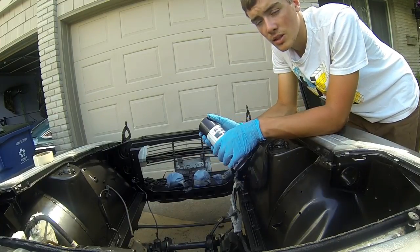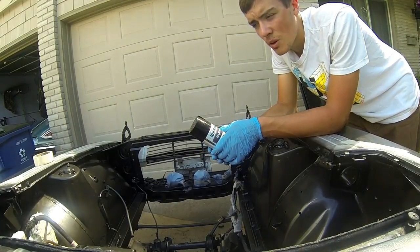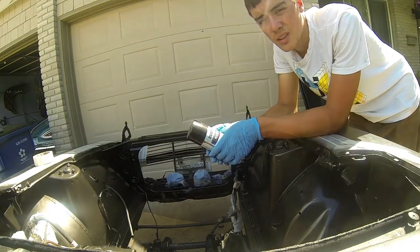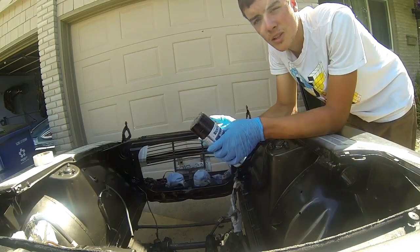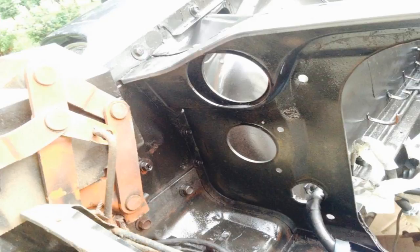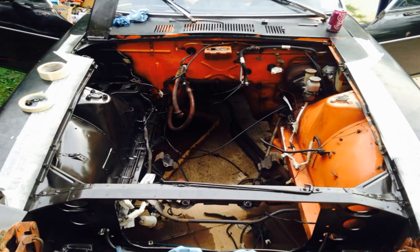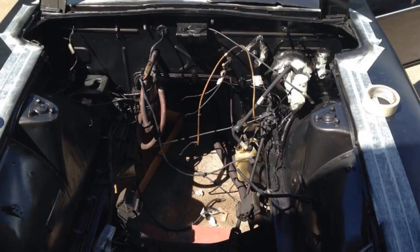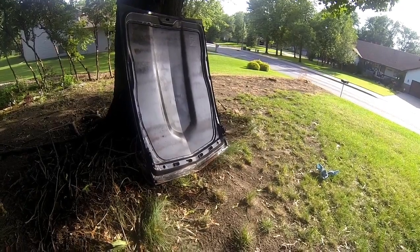It was a pretty easy job. There were a few surprises — just taking off a few items to make it easier to paint. Other than that, it was a really simple, do-it-yourself thing. It's not professional by any means, but it's better than it was. If you guys have any suggestions of what we should do with this build, let me know. Thank you for watching. We'll see you next time.